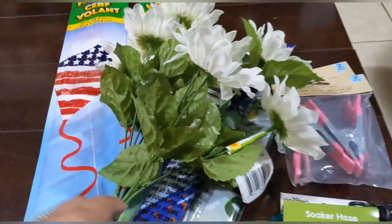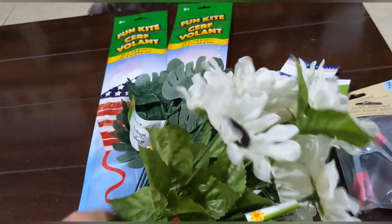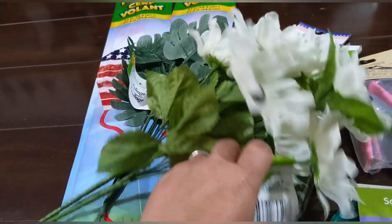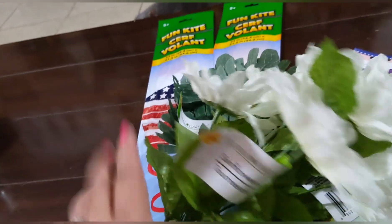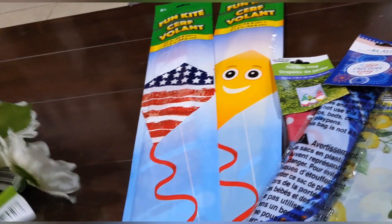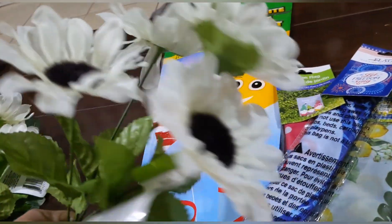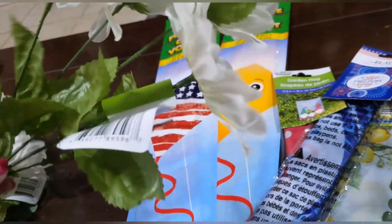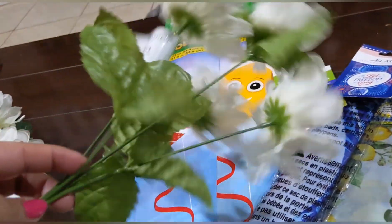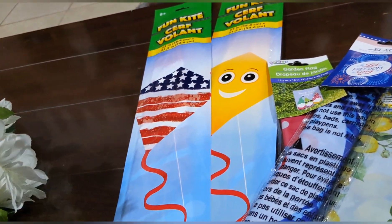First thing I'm going to haul are these beautiful flowers. They're white sunflowers — there are three packs, so we'll just count that as one item. Look how pretty these white sunflowers are! I'm missing a flower; maybe it's in the bag. We'll count that as one.